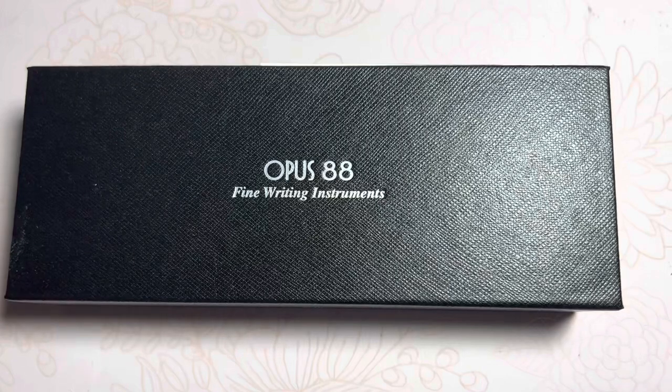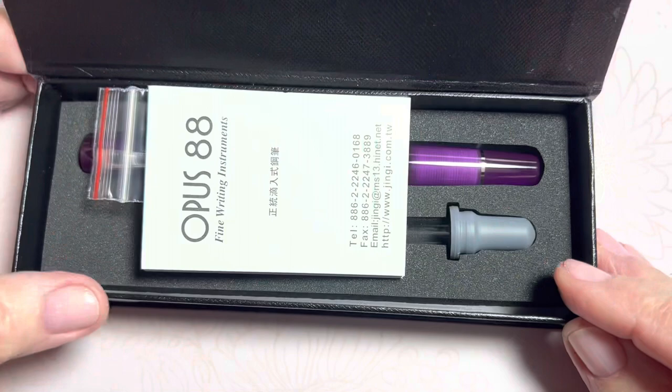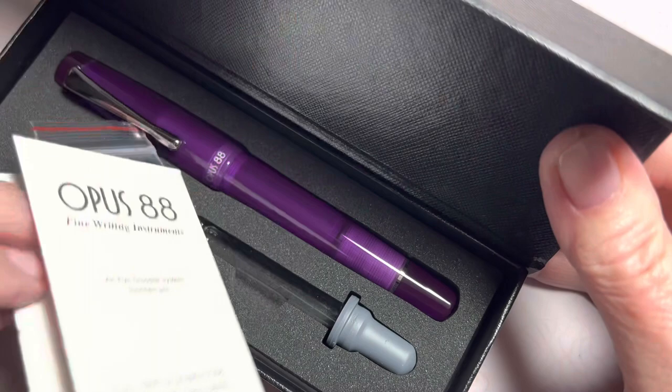Hello friends, Marcy here, and I am back still trying to catch up on my pen sharing. I've had this pen for a while but delayed in sharing with you. It went into my stash. I purchased it simply because it was on sale, and I try to take advantage of those sales opportunities.